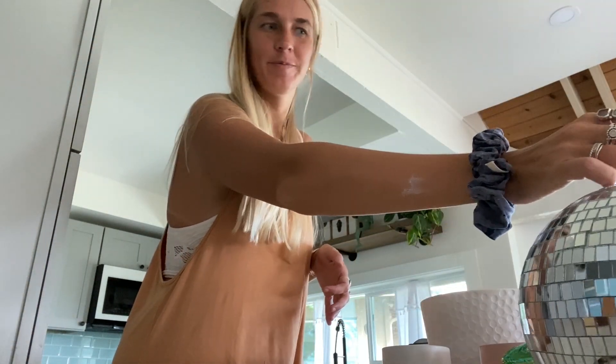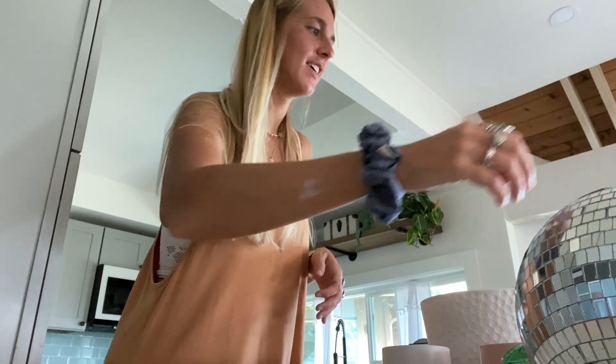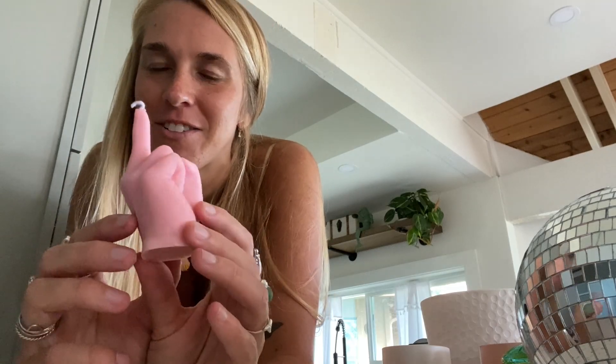I got another big disco ball because I need more. And I got this really fun candle — I just thought it was fun and it matched the vibe of the house. It's a little middle finger candle. I'm not gonna light it or anything, it's just gonna be decoration.